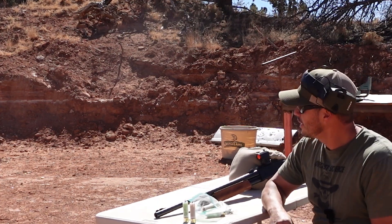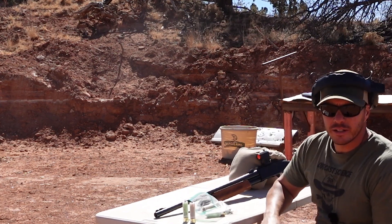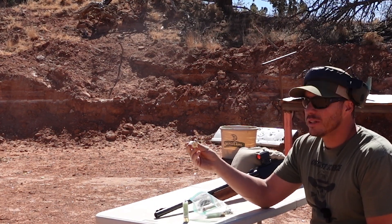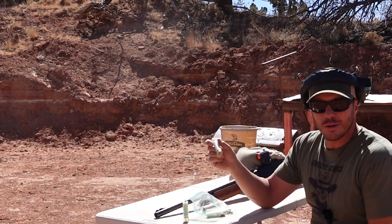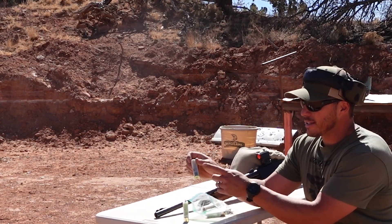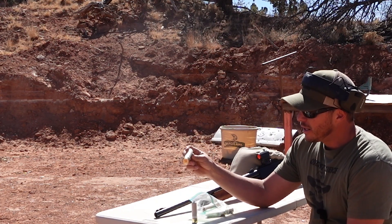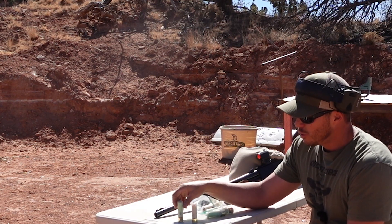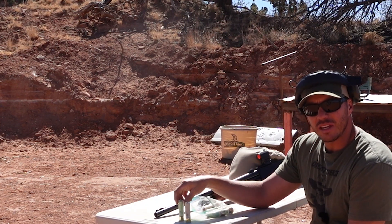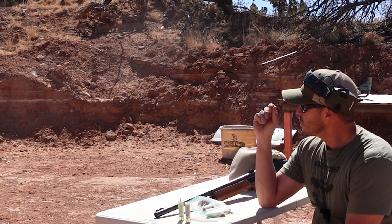We've been away for about a month working out the range here, doing some improvements so we could bring you guys some better tests. Today we have our discarding sabot dart rounds — flechette rounds, whatever you want to call them. These are in development, experimental. We have two different types: one that has a steel base and one that is just a plastic base. The sabot parts are all 3D printed. The all-plastic one is 0.6 ounces total weight, and the one with a steel base is 0.8 ounces. On both we'll be using 23 grains of E3, trying to hit roughly 1,500 to 1,600 feet per second. We're going to start with some aluminum targets.